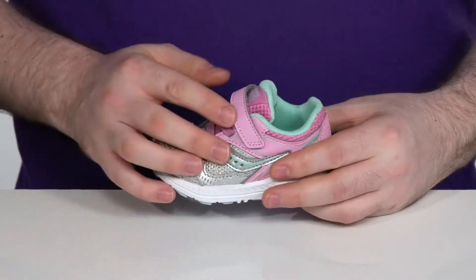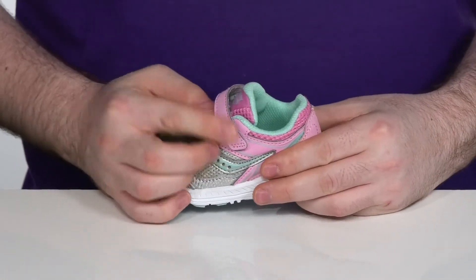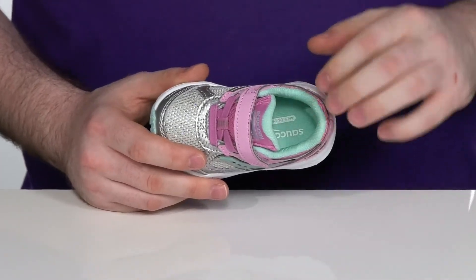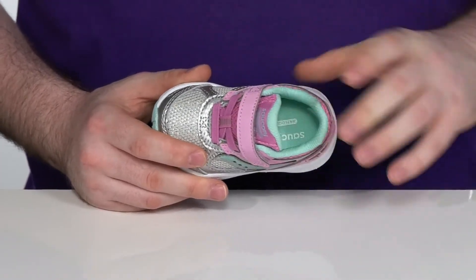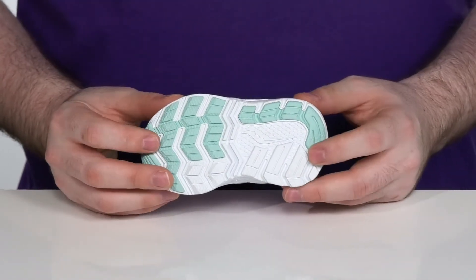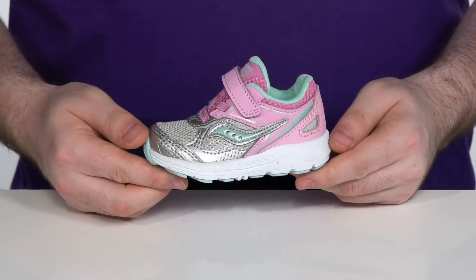With an elastic lacing and an adjustable hook and loop closure strap to keep that on your toddler's feet. The inside lining is also textile to keep it breathable with a comfortable foam footbed underneath, using durable rubber on the outsole to keep them on their feet as they're taking those first steps.